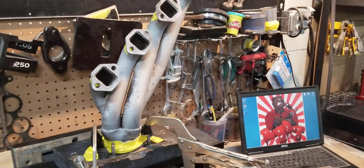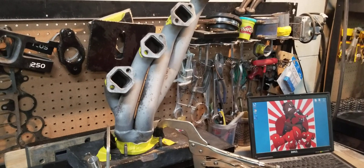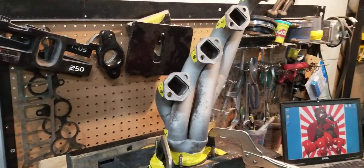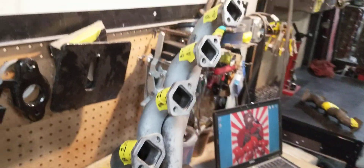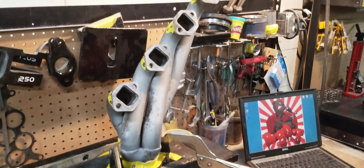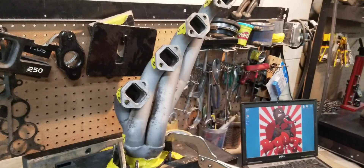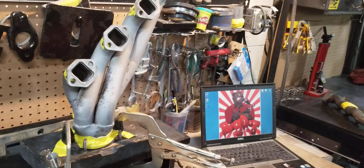Hi, this is BigDogsPortin here, and today we have a pair of Mac Shorty headers. You guys are familiar with these headers. These headers were offered for the GT40p head — the GT40p head and heads that are similar to the GT40p's. They have a different spark plug arrangement on the cylinder head.